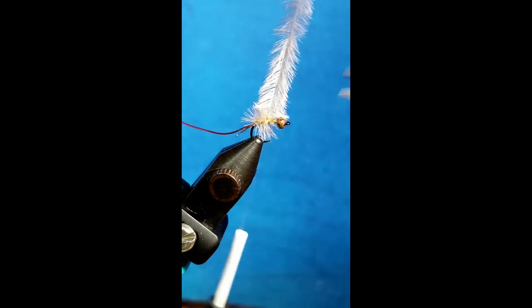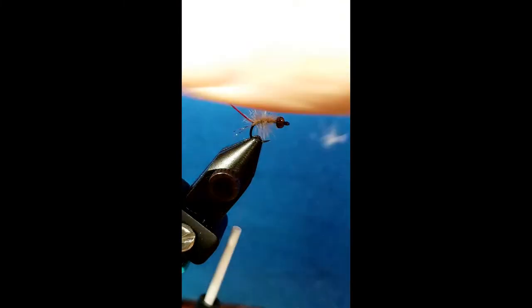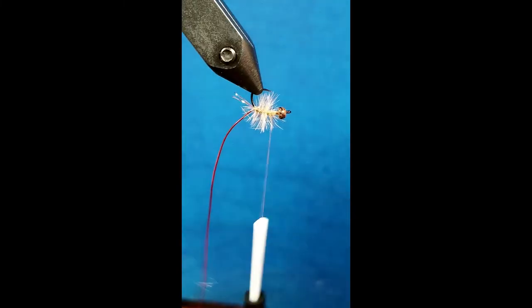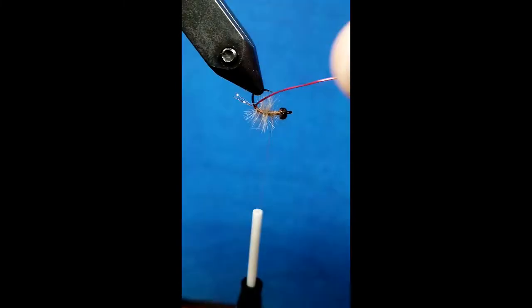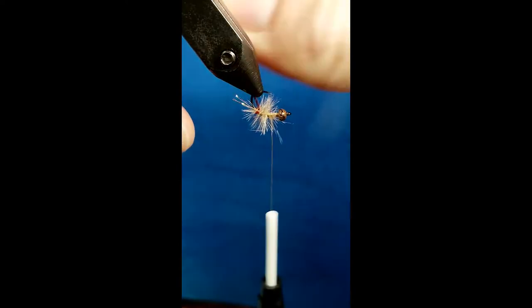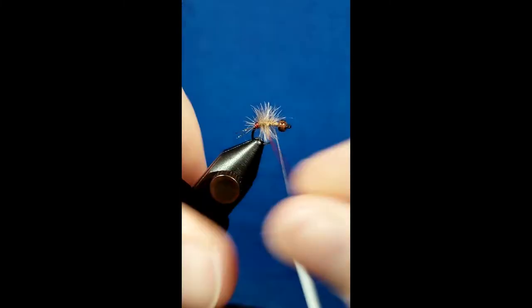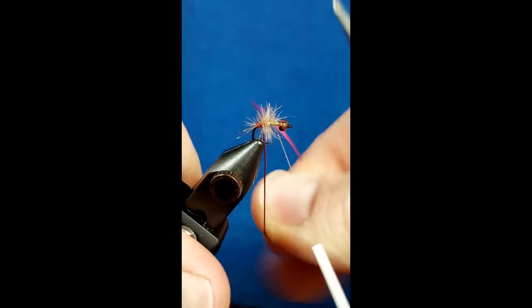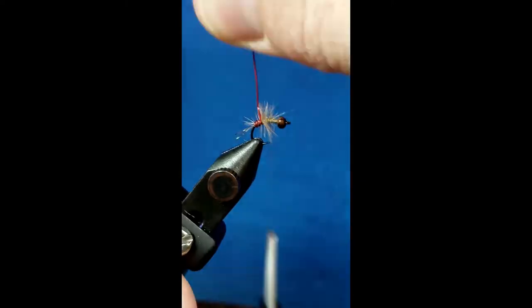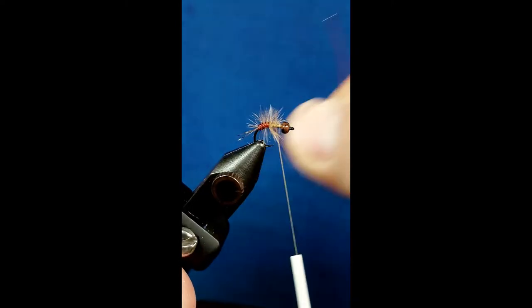At that point you'll just catch that ostrich herl — I like to go wrap over in front, one more behind it, and snip it off. As I bring this wire forward, the one thing that really matters is that I wiggle it side to side. The reason why that matters is it's going to allow some of those fibers to stick out. Some of them are going to get trapped and that's okay — we just want a percentage of them to stick out. As long as I keep this thing moving side to side, we'll get what we need.